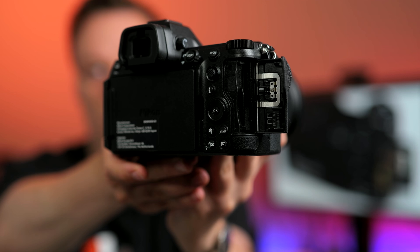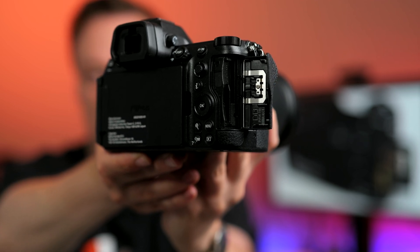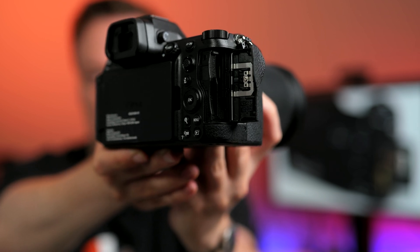Thanks to all those similarities, the Nikon Z6 III also has two memory card slots — one CFexpress Type-B and one SD memory card slot. The biggest difference compared to the Nikon Z8 is the much lower resolution, which means less data to save, so it's not as demanding on memory cards as the Z8 or Z9.